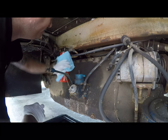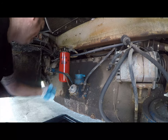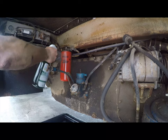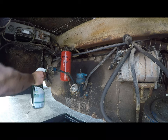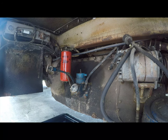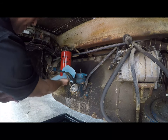Now I know you're thinking, gosh Brian, that is a dirty diesel engine — why are you bothering to clean it? You'll see. Just keep watching. I know you think I've lost my mind because I'm wiping a fuel filter down with Simple Green, but I promise this will all make sense to you in just a minute.